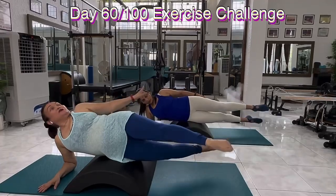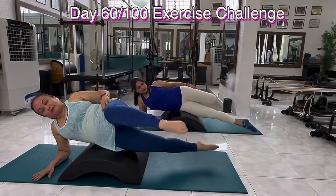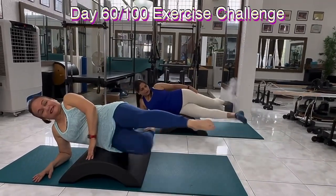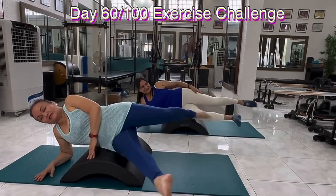Get ready. We're going to do bicycle. So split, back leg bent. Split, back leg bent. Now go. In. Keep going. Every time the leg goes back, you bend it.